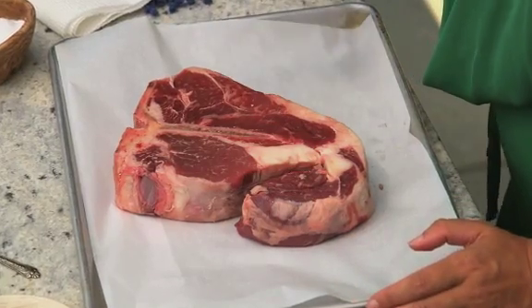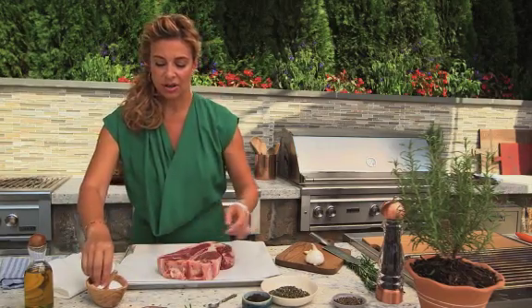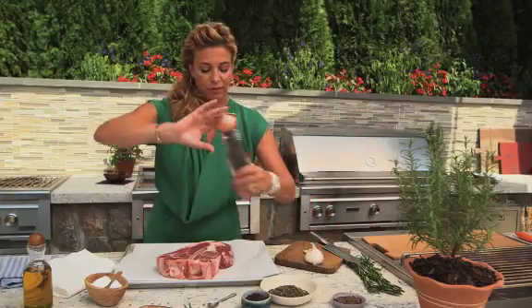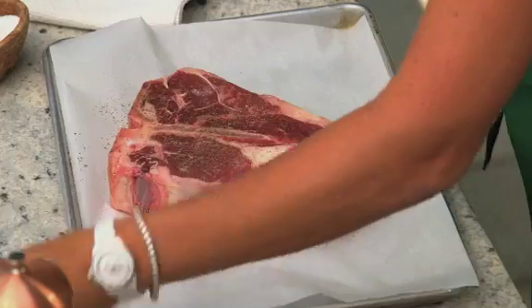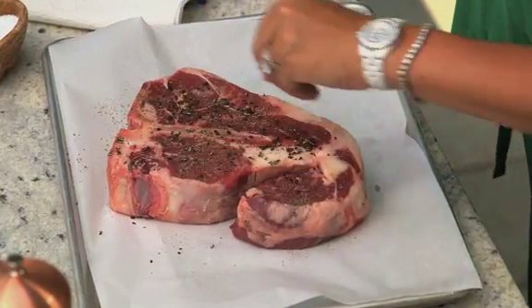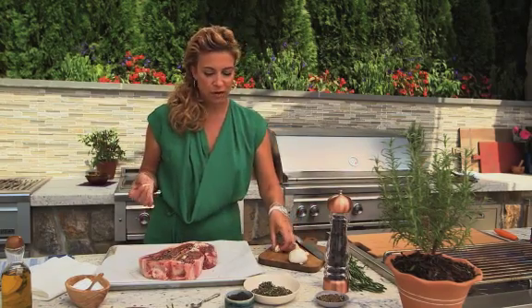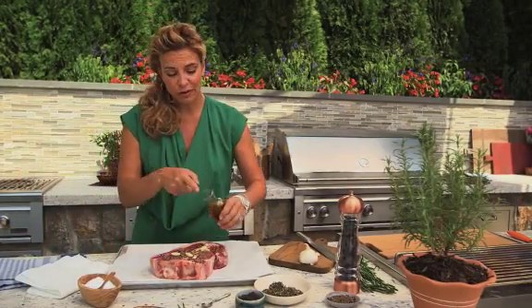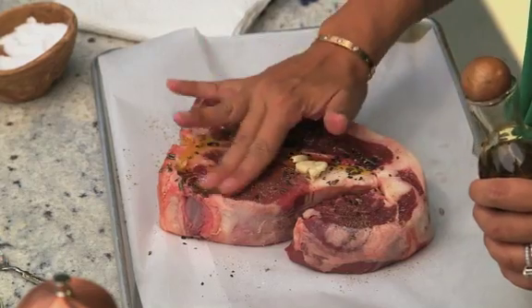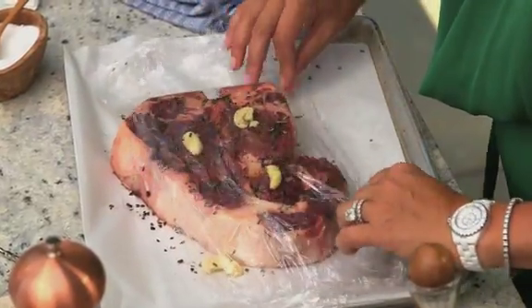I start with gorgeous T-bone steaks and try to get at least one and a half to two inches thick. You're going to pat your meat dry, add a little salt — coarsely ground salt if you can — freshly grated pepper, some chopped rosemary. I also like to add a little black smoky salt if you can find it. I'm going to smash some garlic cloves and leave them whole so I can take them off before putting them on the grill. Take a little extra virgin olive oil and massage the rub into the meat. Cover your steak with plastic wrap and let it come to room temperature, about 30 to 60 minutes.